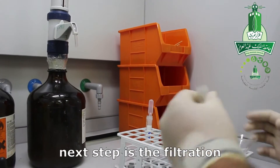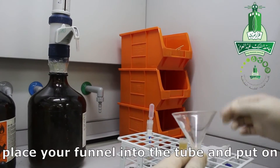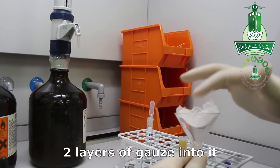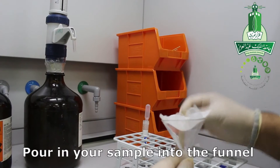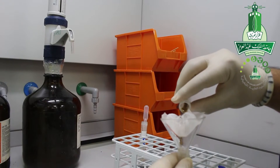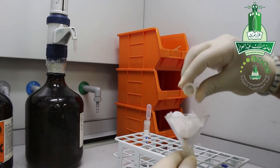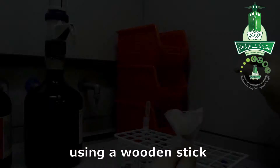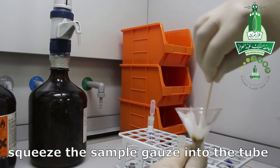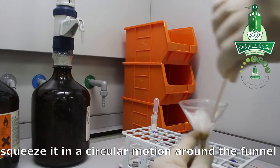The next step is filtration. Place your funnel into the tube and put two layers of gauze into it. Pour your sample through the funnel into the second tube. Using a wooden stick, squeeze the sample gauze into the tube in a circular motion around the funnel.